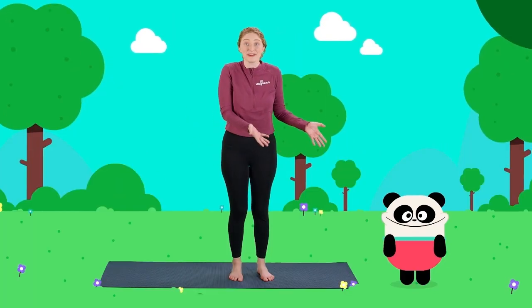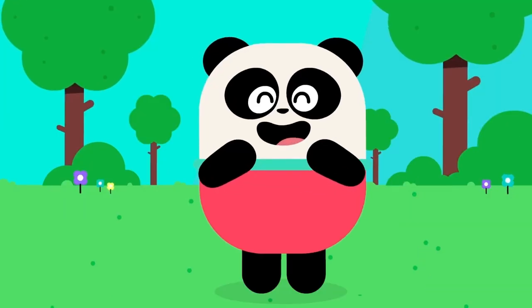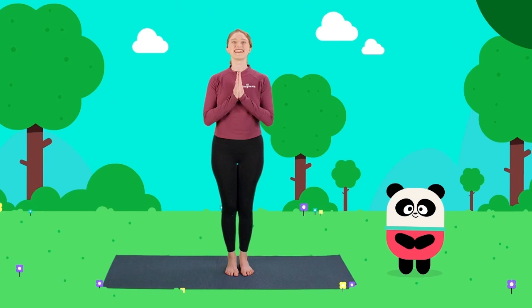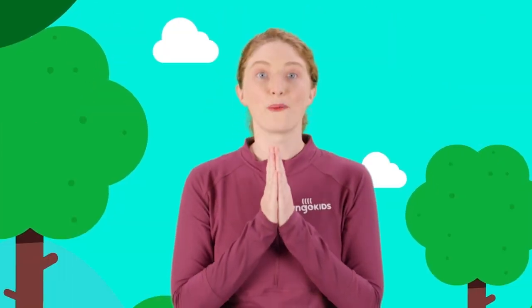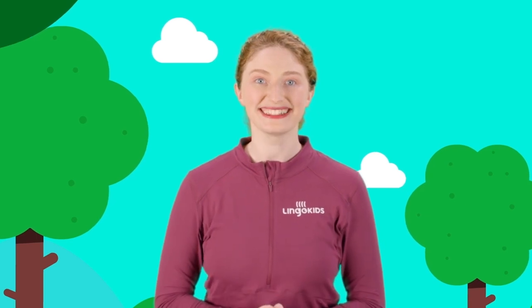Let's all learn to do bear yoga together. Bear yoga! Let's start by saying our special yoga word. Namaste. Let's do a big clap. Namaste. Wonderful job, yogis.